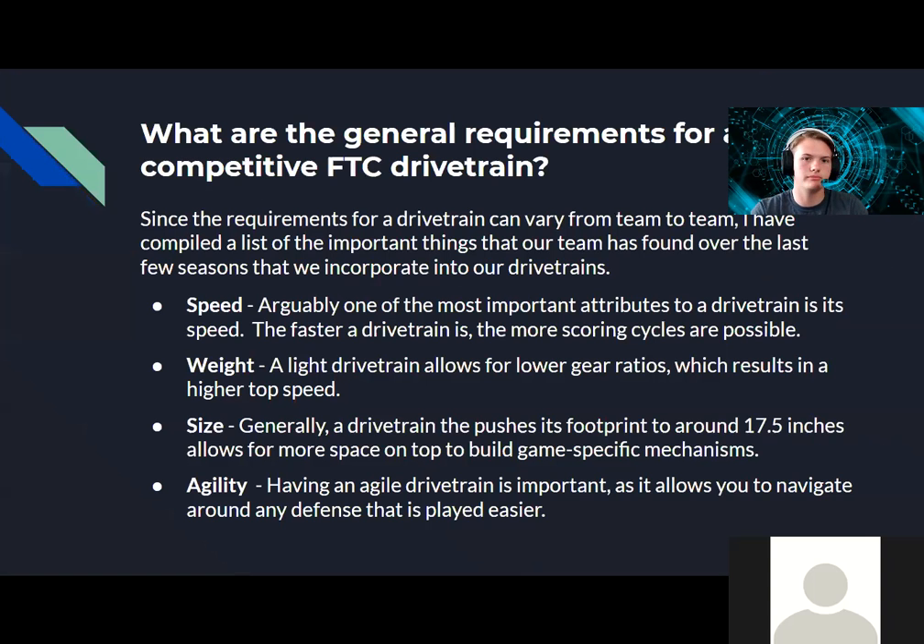What are some of the general requirements that we see for a competitive FTC drivetrain? It can vary from team to team — some teams value other things more than others. I've compiled a short list of the four things that my team and I personally have found over the last few years to be important: speed, weight, size, and agility.